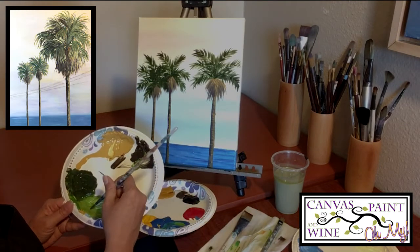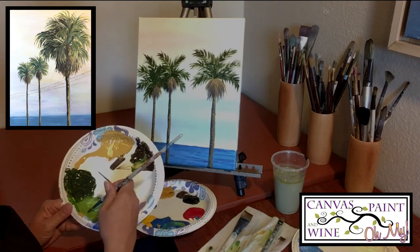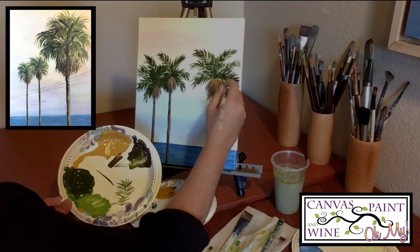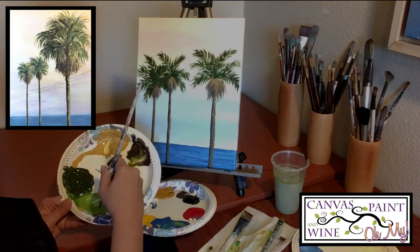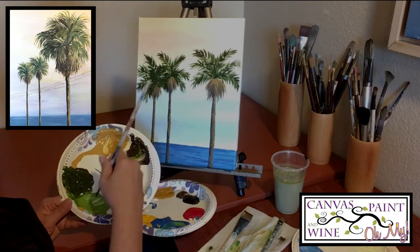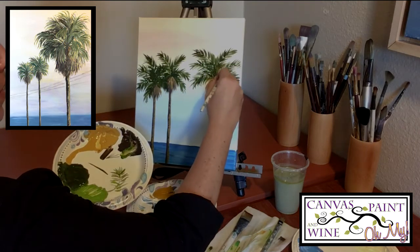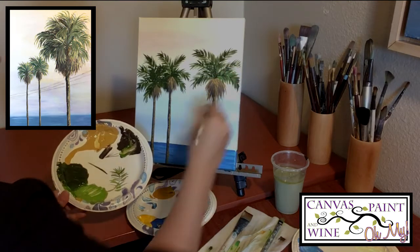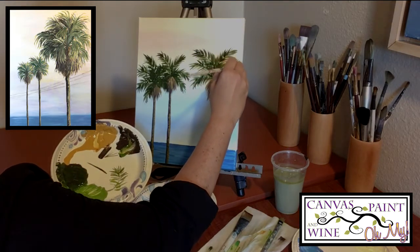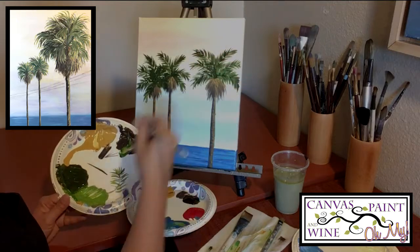Now I'm ready to add some of the light green highlights on top. I've rinsed my brush and grabbed some of that light green we made. I'm going over what I've already done, but I don't need to cover everything completely — this is the highlight. I don't need to redraw the center line, I just overlap some of the leaves and fill in some of the gaps. You can see you just get a little more depth to each of the palm fronds — I'm not too worried about putting a hundred percent of what I've just done, I just need it to feel balanced.